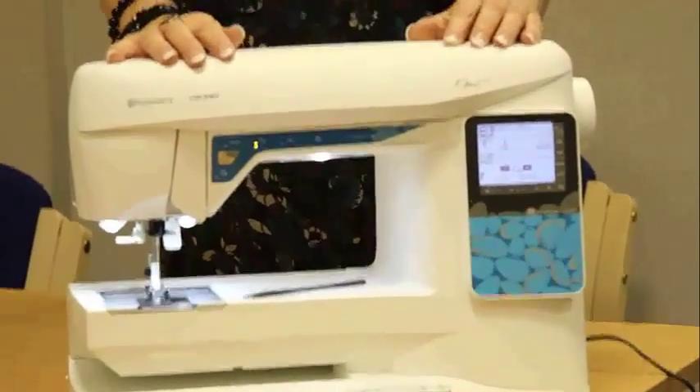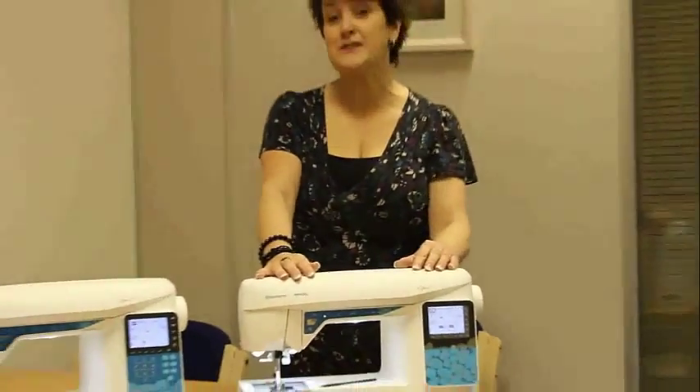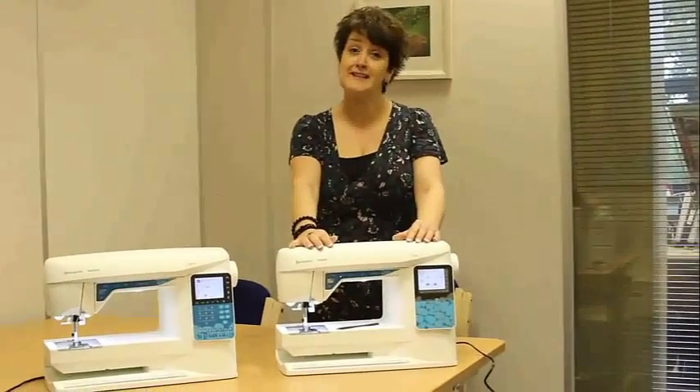So those are the two new additions — both are very affordable, and you can find out more details from your Husqvarna Viking dealer.